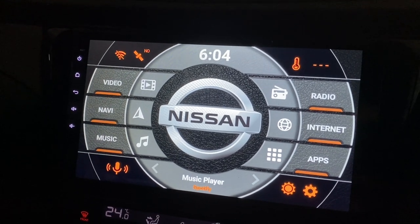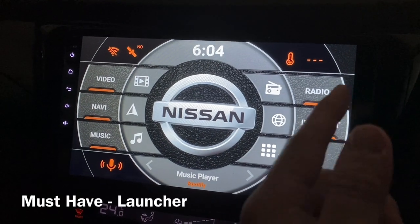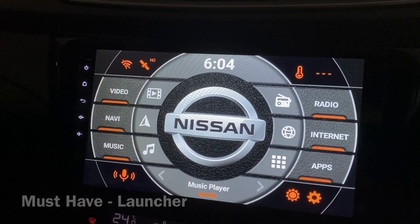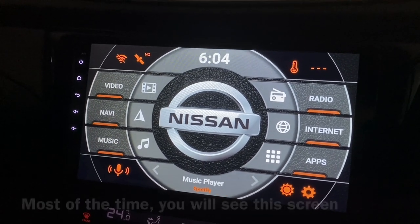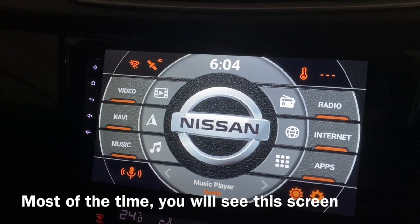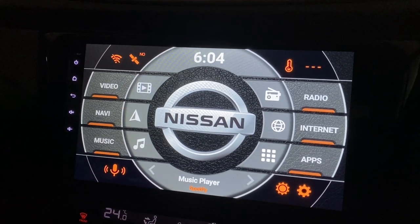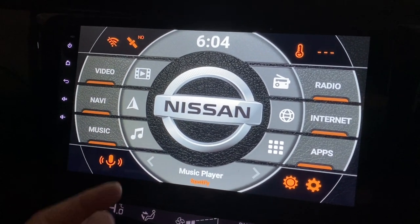First of all, the must-have app is a launcher — a nice launcher like this. This is called Agama car launcher. This will change the whole interface because most of the time you'll be looking at this, so this is the most important one. We'll go through the rest one by one.